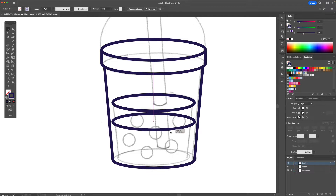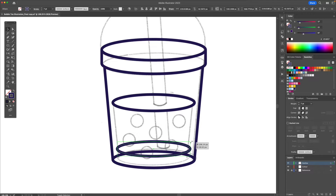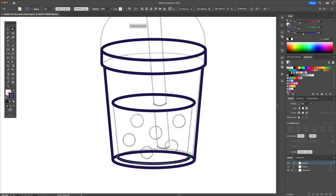I'm going to drag this down and keep this there for now. I'm also going to make another copy and resize it and bring it down, and then I'm going to delete the top anchor point and like we did before just connect it.